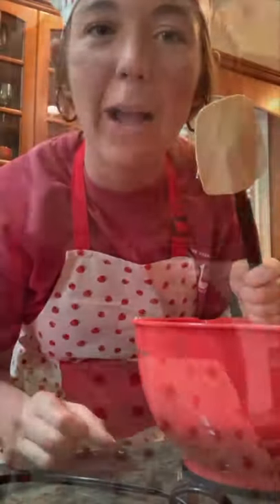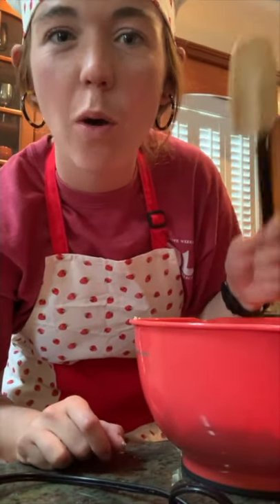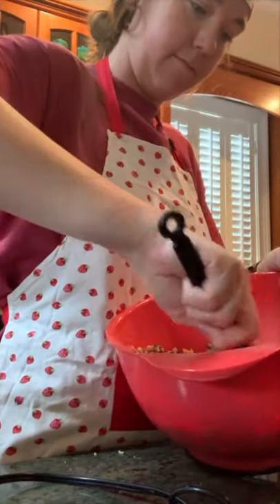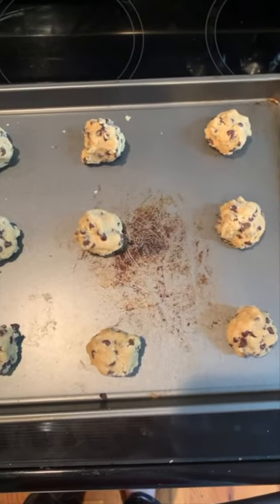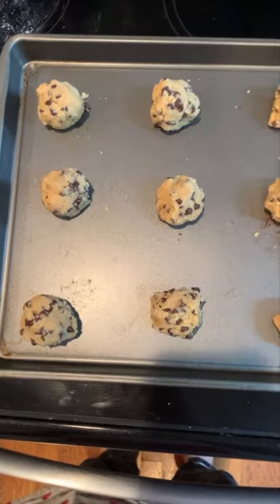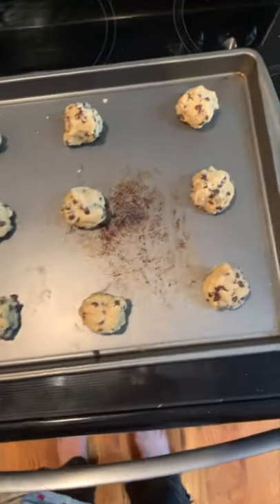I'm going to stir in the chocolate chips. I would recommend stirring in the chocolate chips with a spatula so that they remain whole chocolate chips. Because the original recipe would make about 40, I'm expecting to get approximately 20 cookies from this recipe. Here, I've got 12 on the tray.